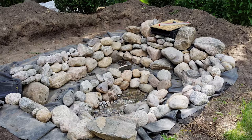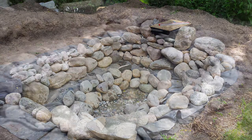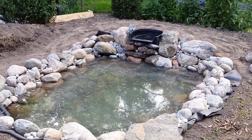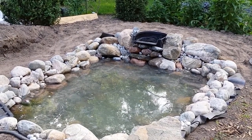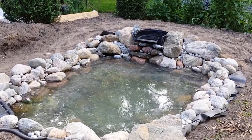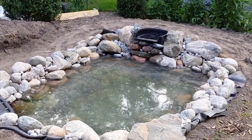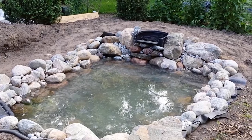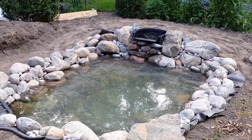Once all the rocks are in, it's time to add the water. This part was really nerve-wracking. I shot this video when the pump was turned on for the first time. I followed all of the instructions but I was still nervous that something would not work right. But it was all fine and the water flowed beautifully.